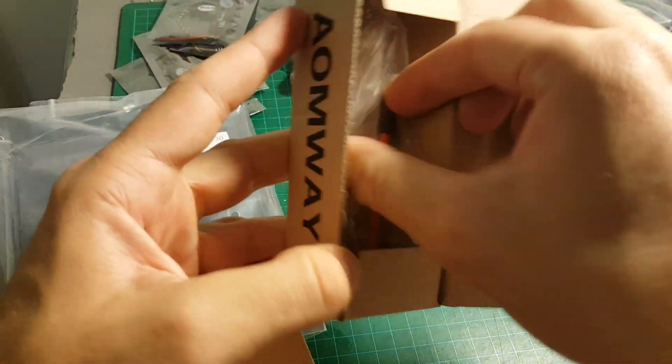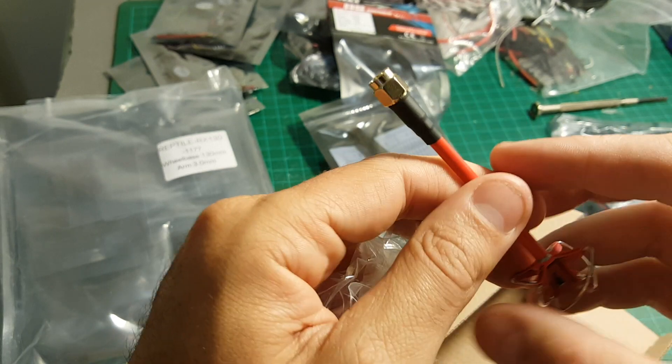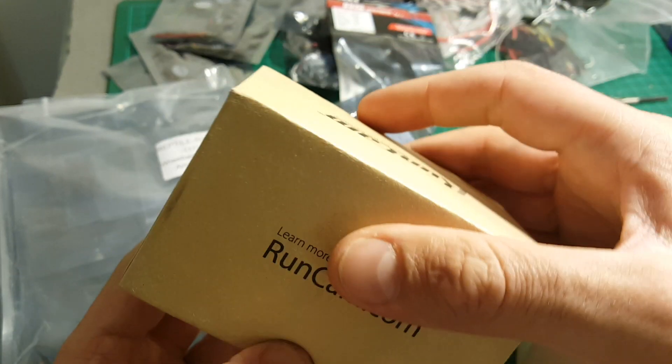We're getting one omni antenna — this one is RP-SMA. This is the camera, the Runcam Swift — also a very good camera.